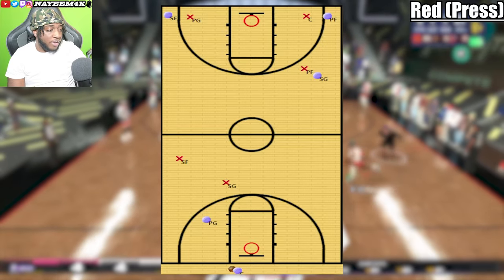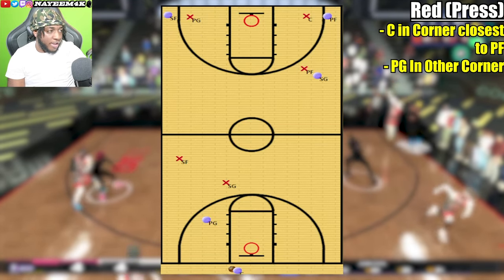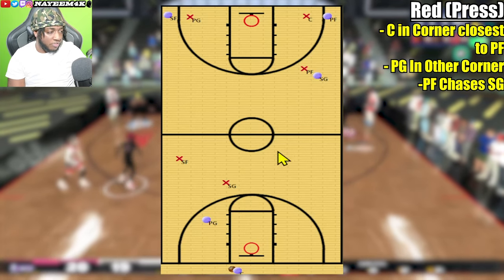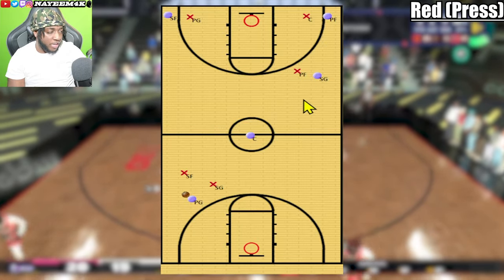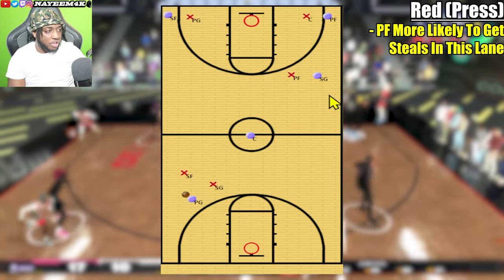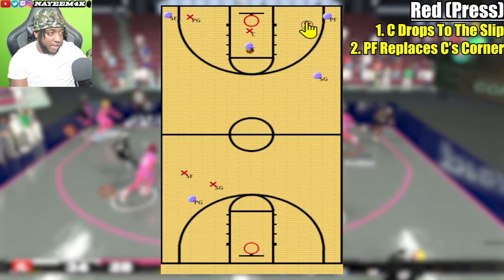The last press defense I'll show you is called red — I don't have footage but I can show you what it looks like in the playbook. The difference between three guard and red is that you'll have your center in one corner, your point guard in another corner, the power forward on the wing, and the shooting guard on the wing defender. The advantage with red is instead of a guard playing the lane, you have a power forward who can try and play both the center pass and the shooting guard pass. The power forward usually has the most or second most steal rating on the court and is taller than a guard.